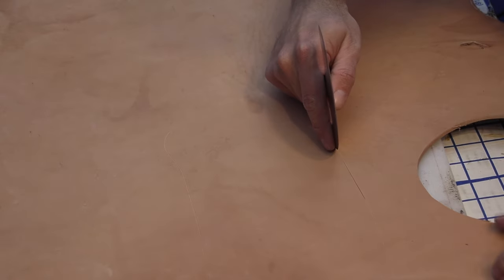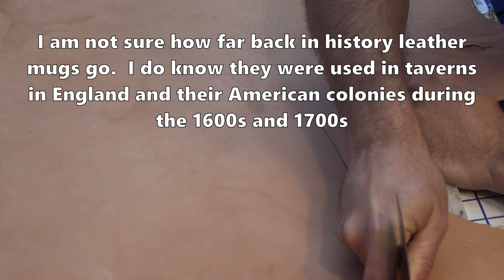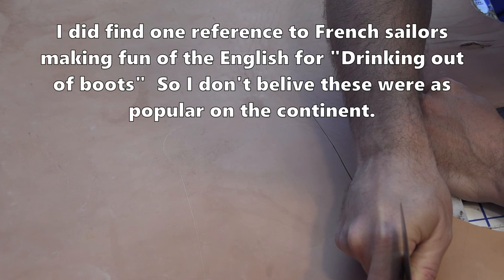Here's a little tip for any round knife users out there. If you think it's sharp enough, it's probably not — you probably need to sharpen it more. If you're having trouble cutting through a piece of leather, sometimes you just have to go over it a couple times. But it should mostly go through in one pass, even on skirting leather like this.